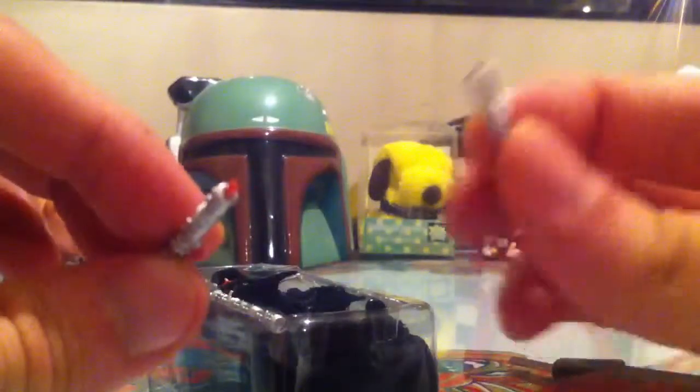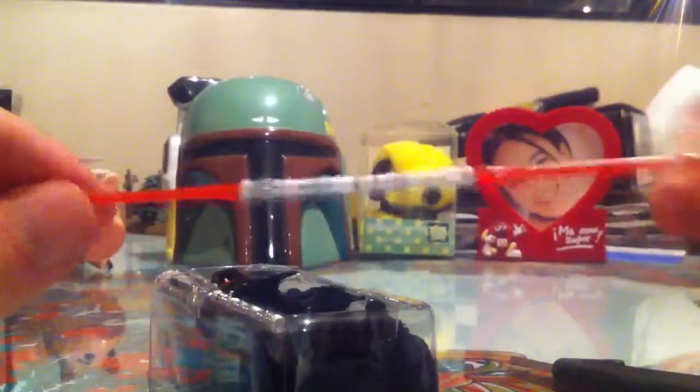Accessory-wise, he comes with two ignited lightsabers which form the saber staff. This one has a peg and the other one has a peg hole — if we join these two, we have the saber staff. He also comes with an unignited lightsaber which can be hooked onto his belt — I'll show you that in a minute. He also comes with... these are well stuck together, aren't they?